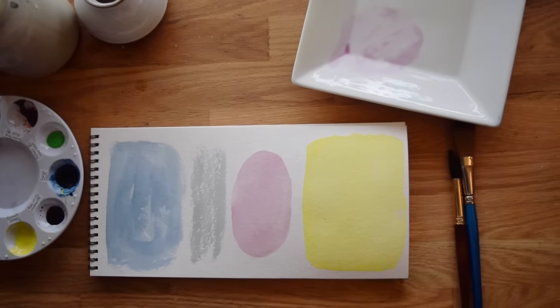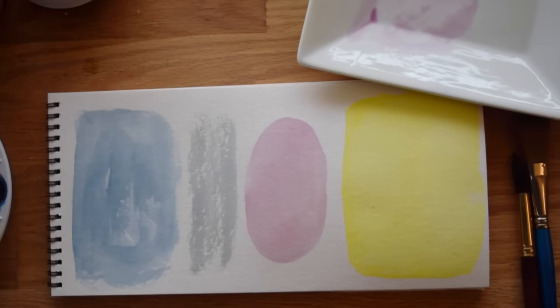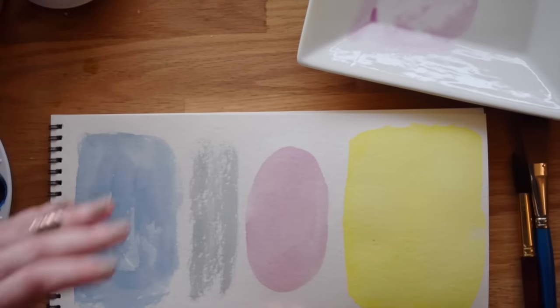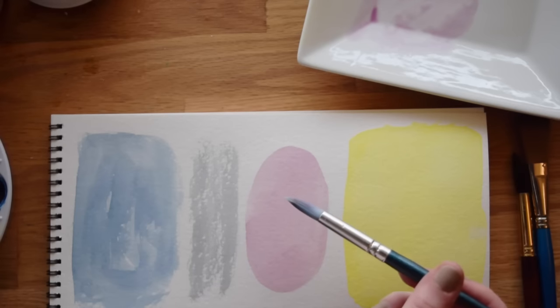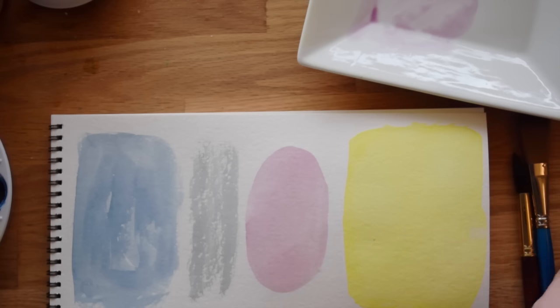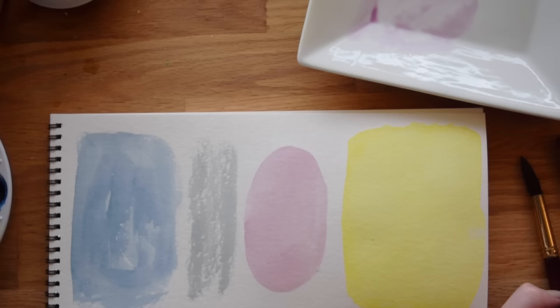If you look at my oval — or it's sort of pill-shaped actually — you can see there aren't any puddles, and there also aren't any areas that look like they're just skimming over the texture of the paper. Zooming in a bit, the oval is relatively even and it's also not even shiny looking, so it's dried very quickly because it's so even. I could feel that this brush really did not hold a lot of water, so it can be harder to work wet with a brush that isn't designed to hold much — but it is possible.